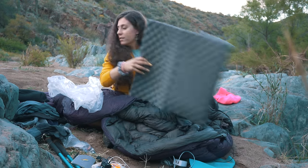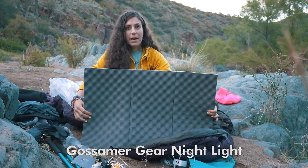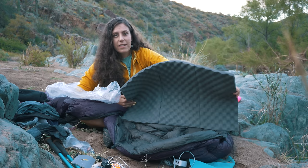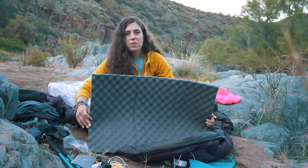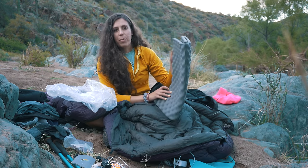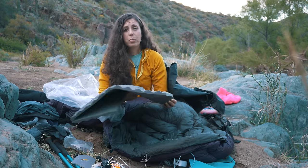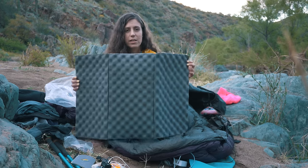Oh, I did forget something — this is my sleeping pad, the Gossamer Gear Nightlight. I was switching from the Z-Lite and had never gotten to torso length. It really wasn't that bad — it wasn't that hard to switch at all. This also acts as the frame for my pack. Honestly I feel like this is more comfortable than my Z-Lite, so I think I'll keep using this for sure.